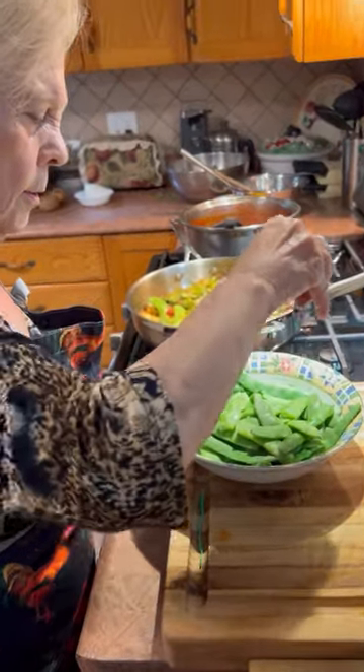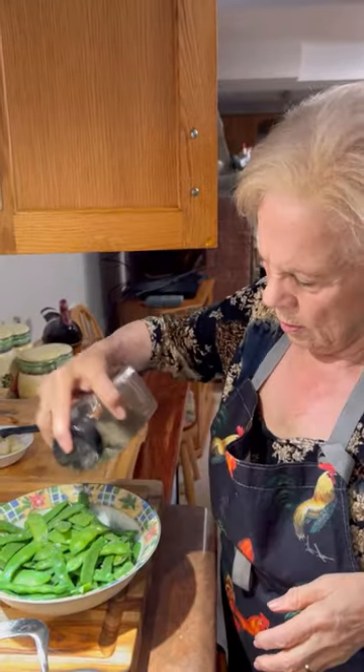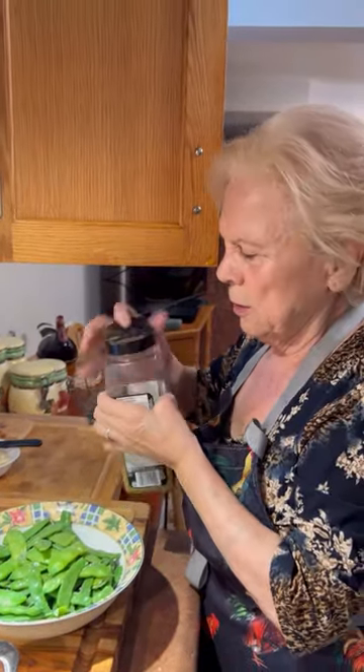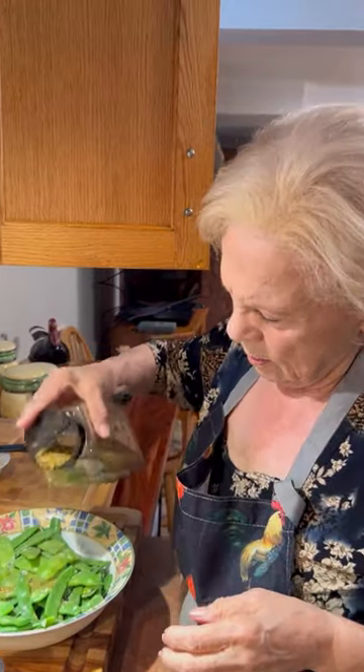I'm going to put a bit of sea salt, just a little bit of black pepper, a bit of seasoning. Vegetable seasoning? Yeah.